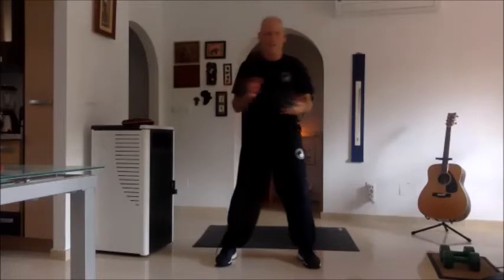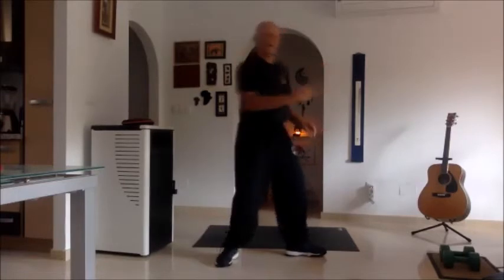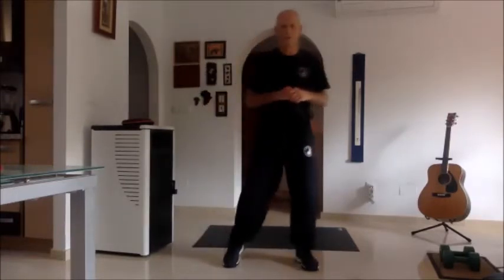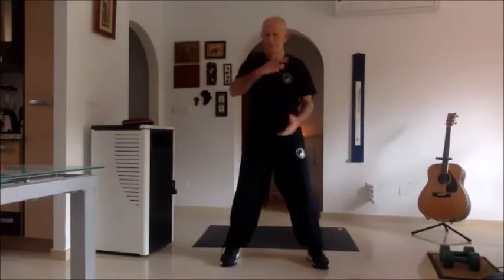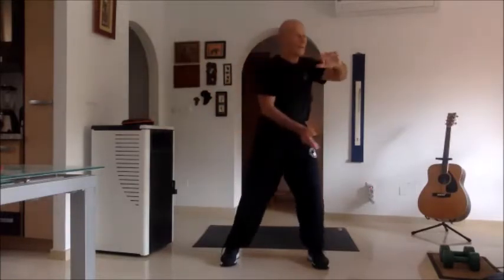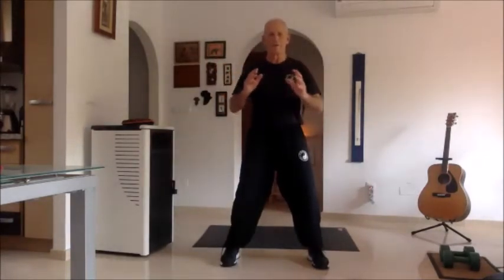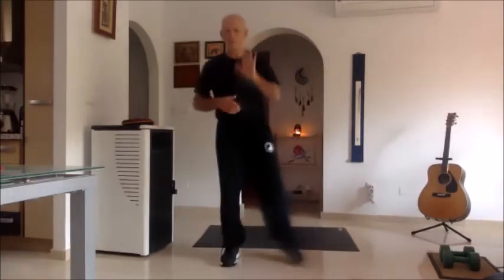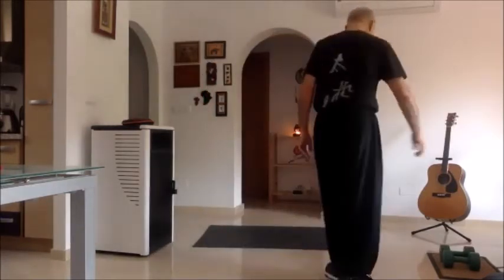Whatever we do, we want to imagine there's a resistance. Imagine a resistance — I need to push through that resistance. Whatever I do, there is resistance this way, resistance that way. Try to remember those four things today. Let's do it from where we started yesterday.